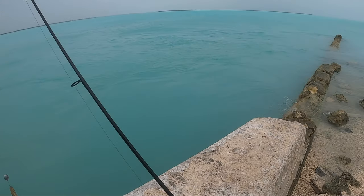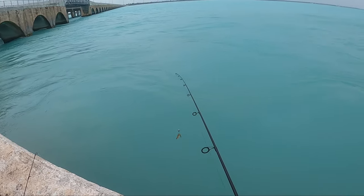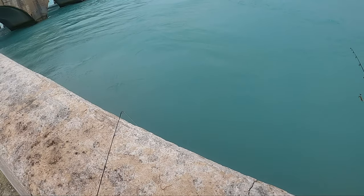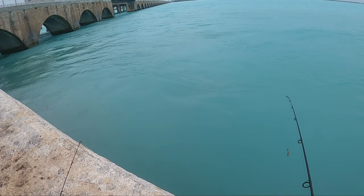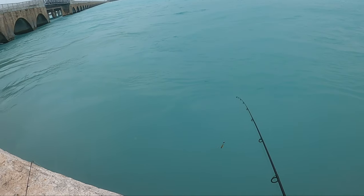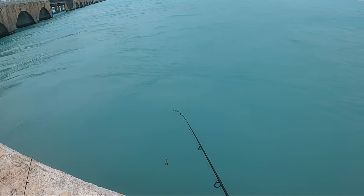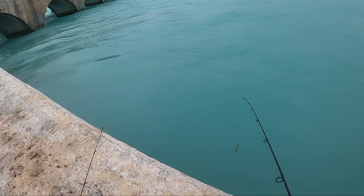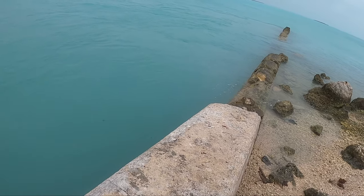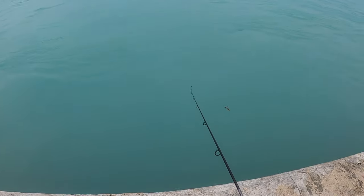Just casting it out, letting it sit. Trying to find areas where there's some structure, some current. Unfortunately, the hurricane really disturbed the vegetation, so there's a lot of weeds floating through. You can't see them — they're sitting low. So if you cast anywhere out there right now, you're just going to reel in a pound of seaweed. So we're going to try to work this wall a bit over here and hope for the best. See what we can come up with.